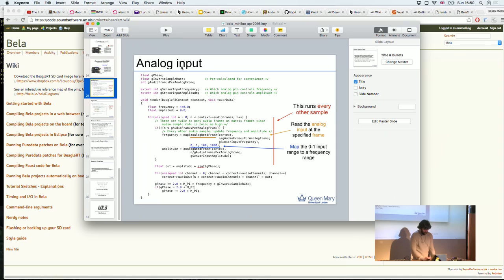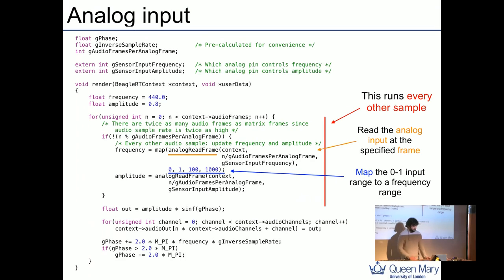Let's look at the C++ API. As you've seen in the IDE, you call three functions: setup, render, and cleanup. Most of the fun happens in render, where you receive the context variable. The context holds pointers to analog inputs and outputs, audio inputs and outputs, digital inputs and outputs, and interesting variables like the number of channels, analog channels, and sampling rate — which is fixed at 44.1 kHz. There are also functions, likely inlined by the compiler, that let you read and write buffers without worrying about interleaving.